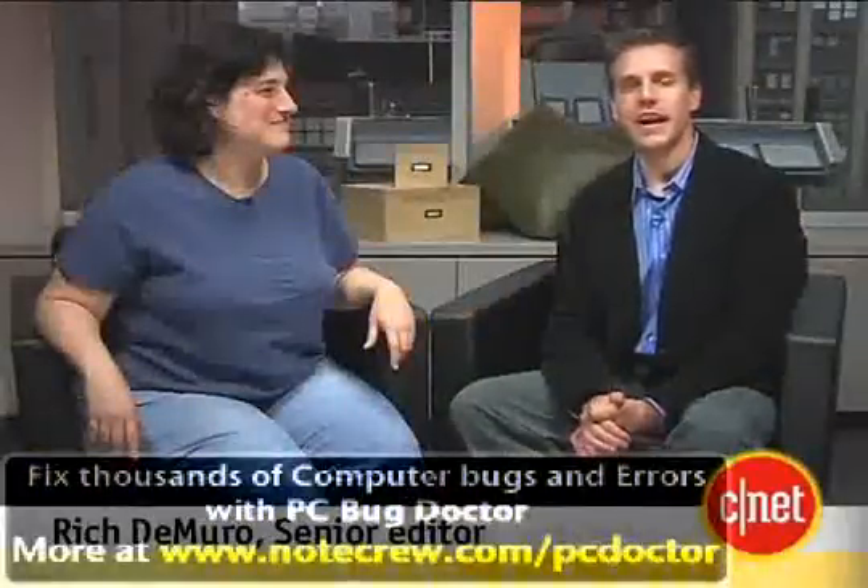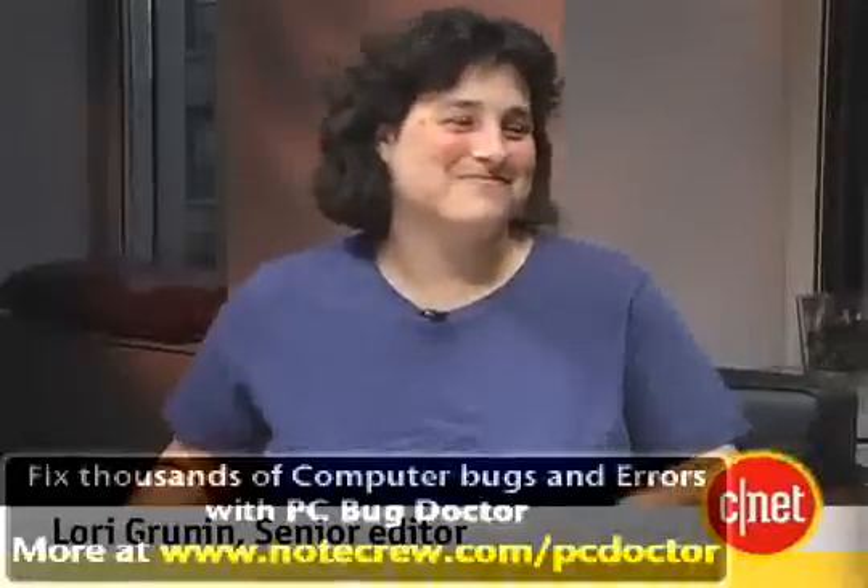Hey there, I'm Rich DeMuro with CNET TV and this is Ask Anything, where there are no stupid questions. Today we have Lori Grunin here, Senior Editor at CNET.com in charge of digital imaging. I have lots of good camera questions for you.